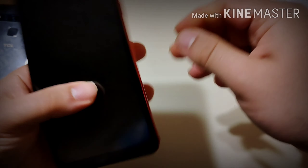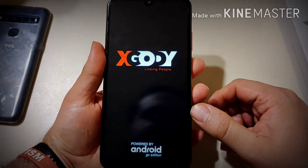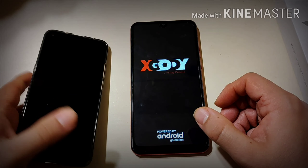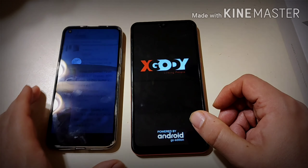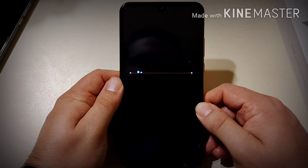This phone is also sub $100, which is pretty good. Look at the size in comparison to the TCL 10L — and the TCL 10L is a big phone with a 6.6-inch display, yet this one has a seven-inch display. Let's go ahead and power it up.